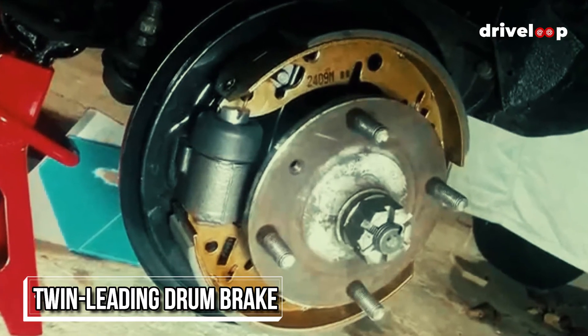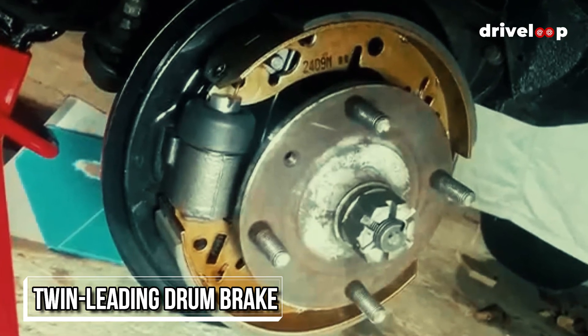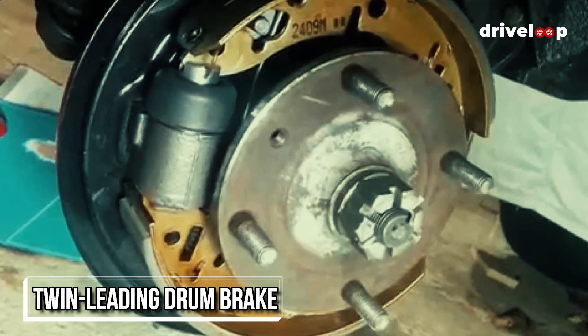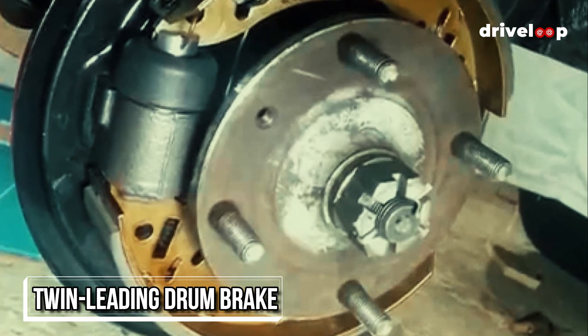Twin leading: twin leading drum brakes have two leading shoes that apply friction to the drum. Very little braking pressure is needed for these to be effective, though it requires a very powerful spring to pull the shoes away from the drum.